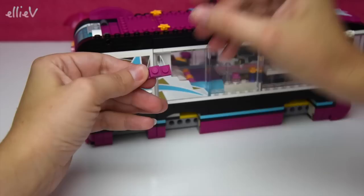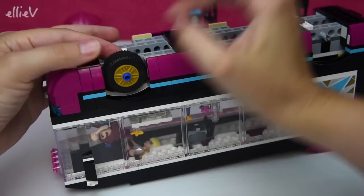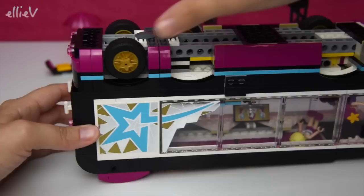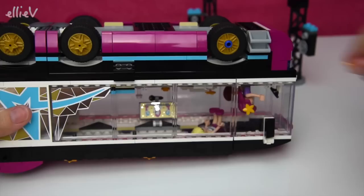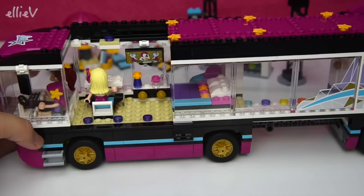Last couple of bits of pink, and we need some absolutely fantastic stars on the top so we know this is a pop star bus. Some more features on the back, then we need to finish up the bottom and put the wheels on. The wheels also have got pop star stars on them - this is a very glam bus! Hold on, where's that last star? There it is - last gold star for the wheels.